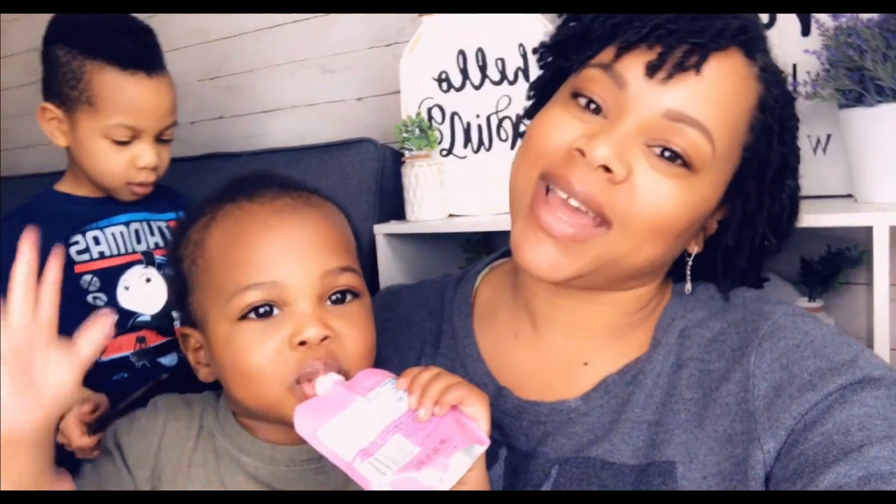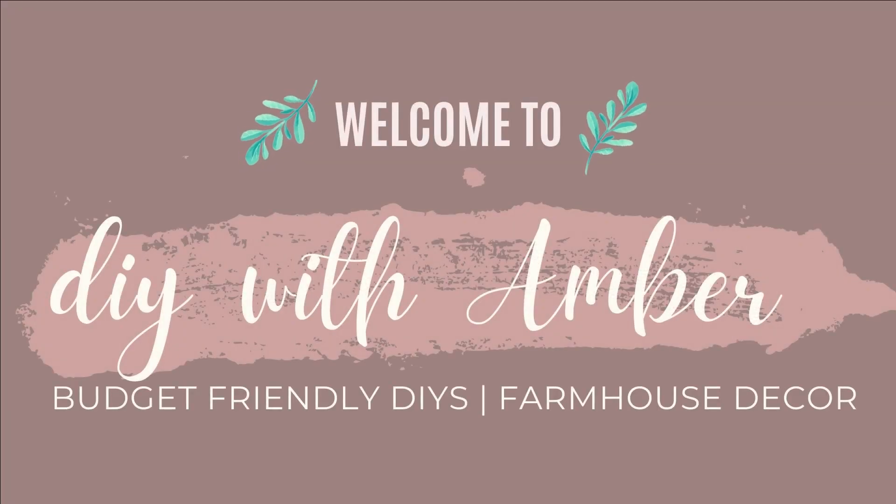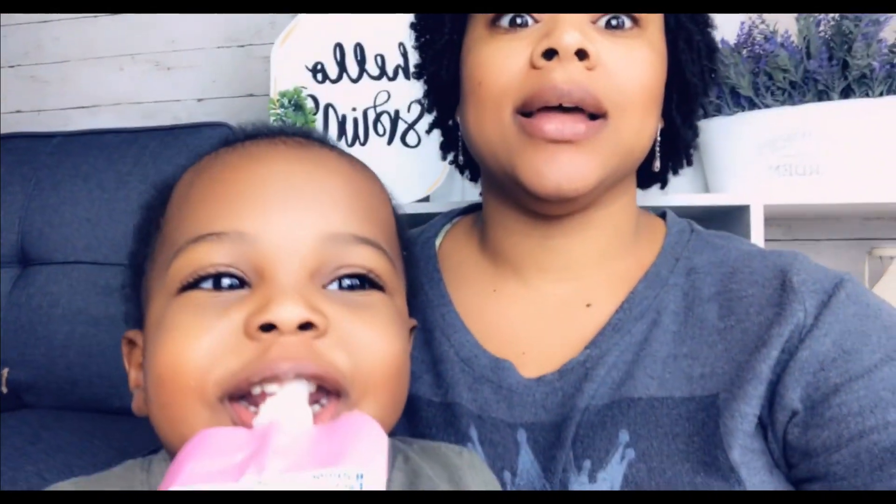Hey dolls, welcome back and thanks so much for spending part of your day with me. If you're new here, my name is Amber Michon and I do weekly DIYs, hauls, and other fun things. In today's video I am sharing with you some really pretty spring decor — I really hope you all enjoy it. They are so easy, so if you do enjoy what you see go ahead and give me a big thumbs up.